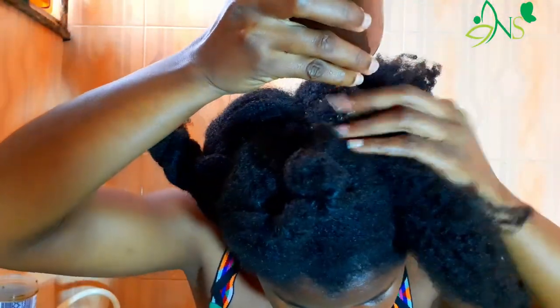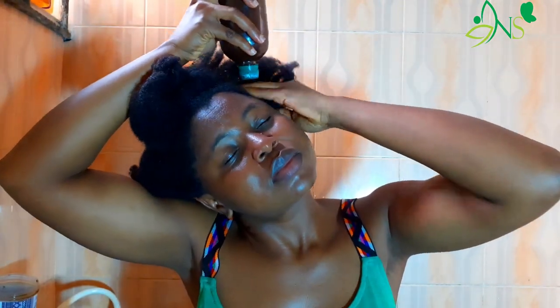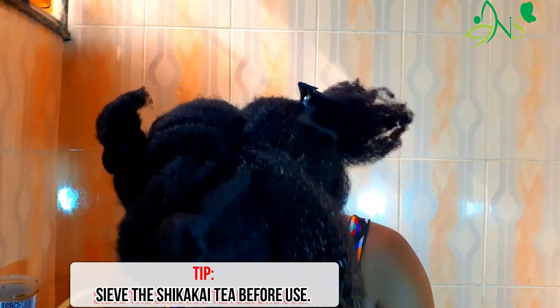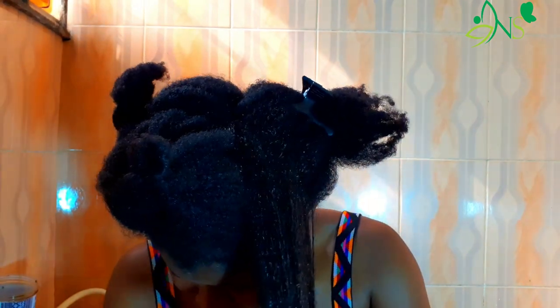Since this shampoo is already in liquid form, I figured there was no need to pour extra water on my hair. In the same manner I do my wash, I focus on my scalp then move over to the length of my hair. Quick tip: make sure you sieve before use so you don't have shikakai herbs left in your hair, as it might be difficult to get out.